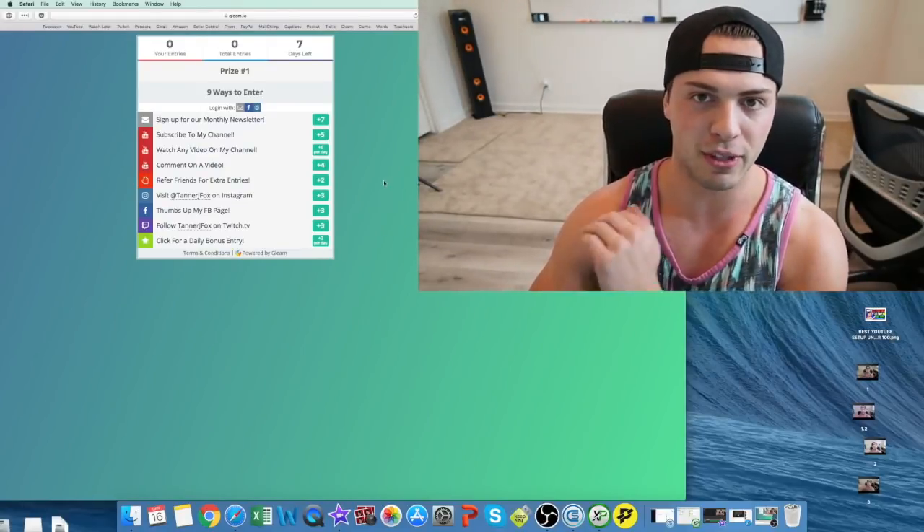So without further ado, let's jump into this video. What is the best YouTube setup if you're just beginning and you don't wanna spend a lot of money? I'm gonna go over that today. Right now what you're seeing is not an under $100 setup, but I'm gonna switch over and show you what you can get for under $100 for a full YouTube setup — your camera, your microphone, and your lighting.